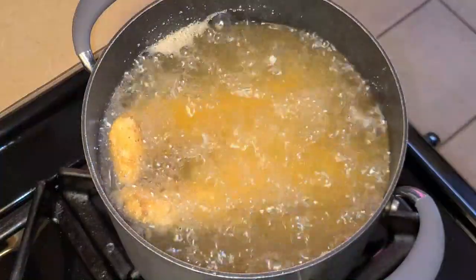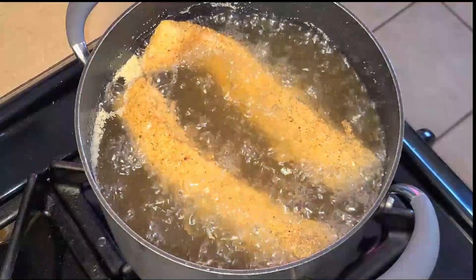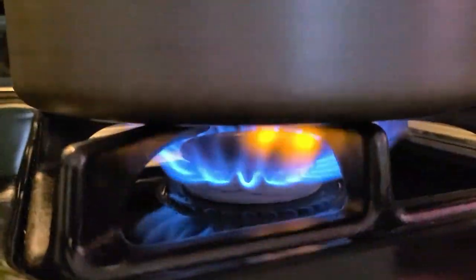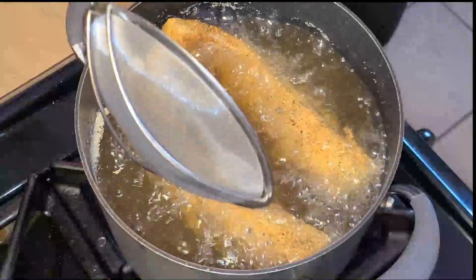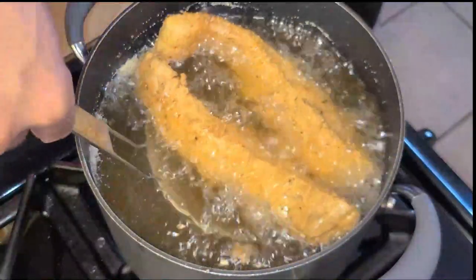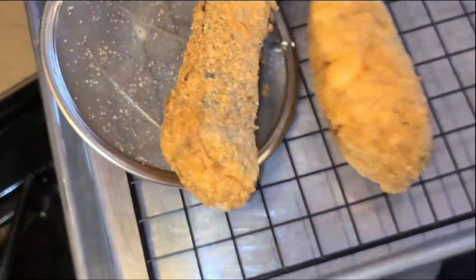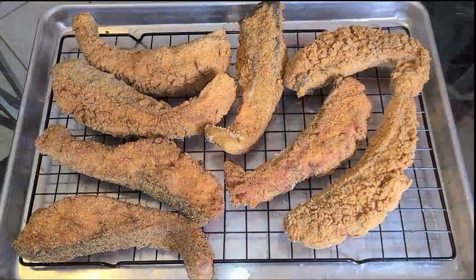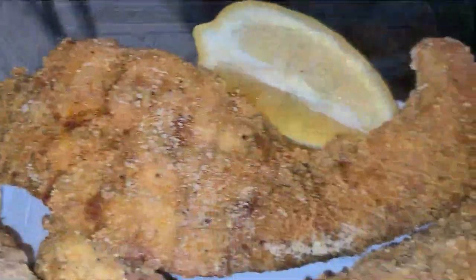I'm going to let this fry for about five to seven minutes. It's been about five to seven minutes — turn your fire off. I let my fish fry for a total of seven minutes. Now I'm going to take the fried salmon and place it onto a cooling rack with a pan underneath to catch the drippings. Let this cool for about five to ten minutes before serving.